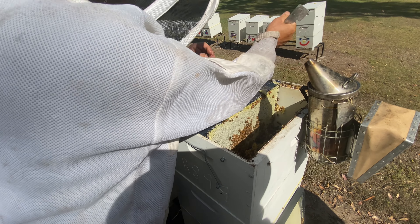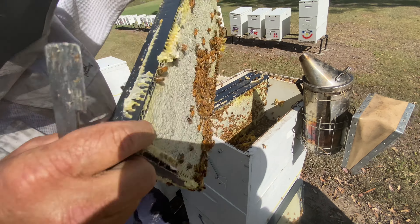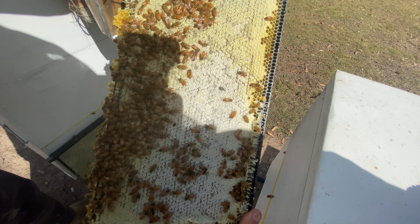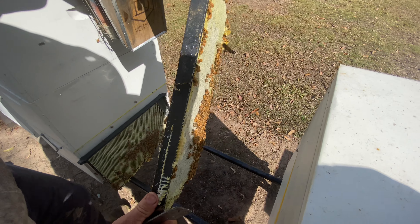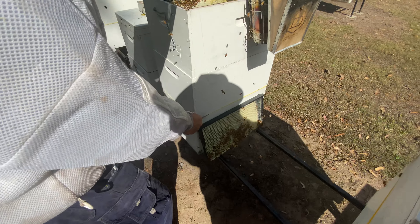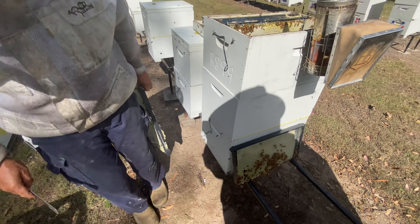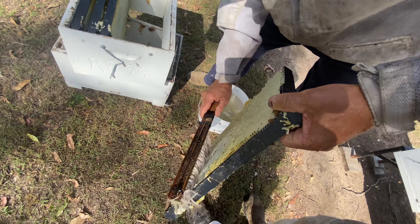Once we get the bucket close to full we put a cover over it so the girls stop robbing. There's another nice frame with beautiful bees — and there's a hive beetle. There's no queen in these supers because there's a queen excluder right there that stops the queen from going up and laying eggs into that area, so this is all honey.